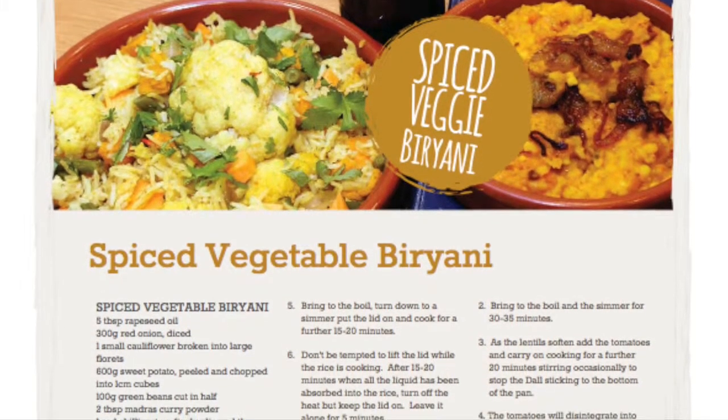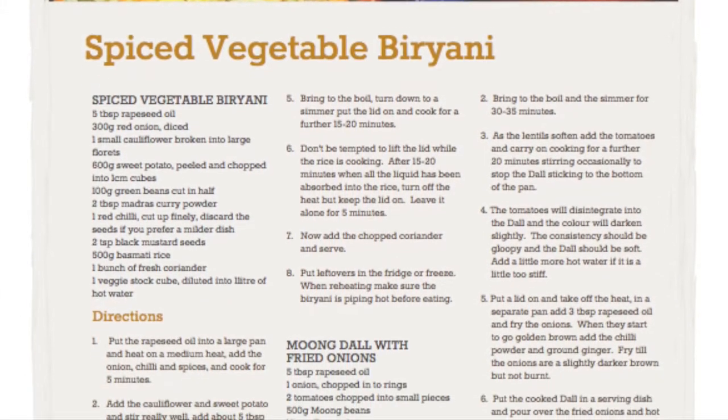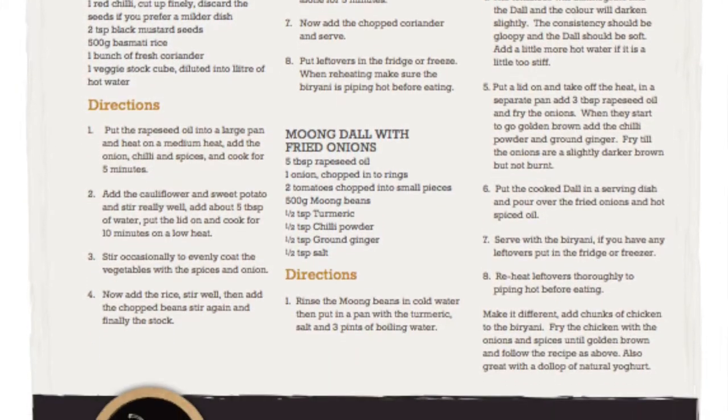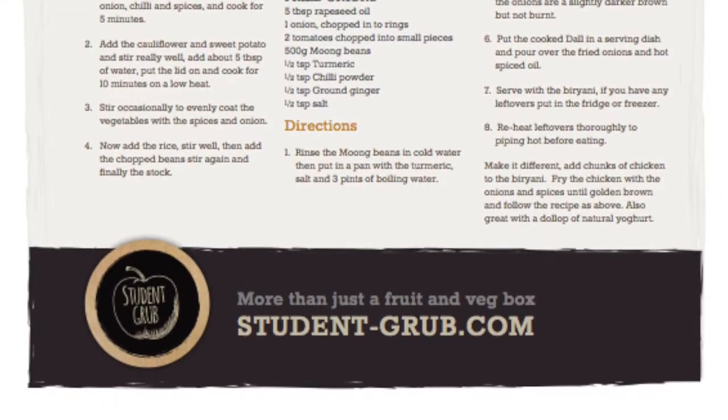Hi, we've got an extra long video for you today because this box has enough ingredients to make two meals. We have the spiced vegetable biryani and the moong dal with fried onions. Wakar is going to show us how to make both.